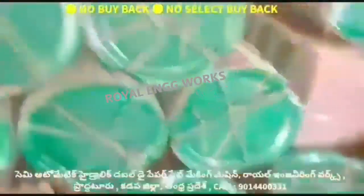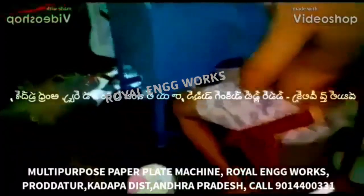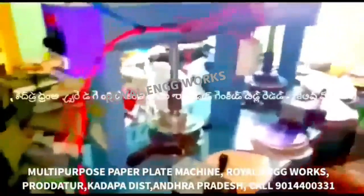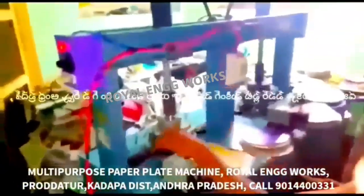Welcome to the YouTube channel and Royal Engineering Works. All types of paper plate making machines. This machine is a semi-automatic hydraulic double-die paper plate making machine.